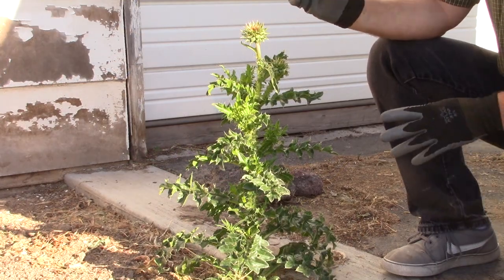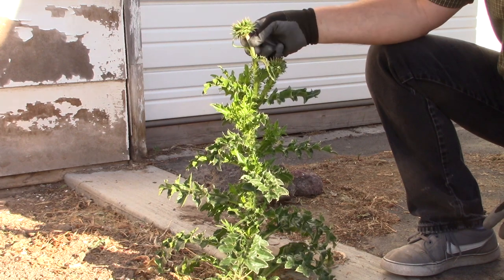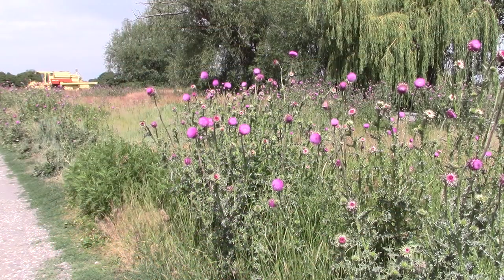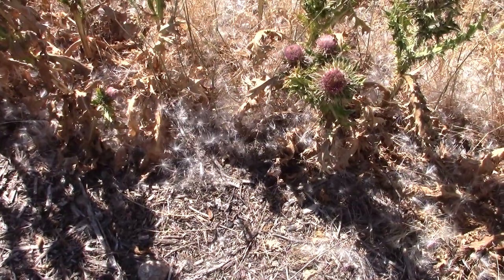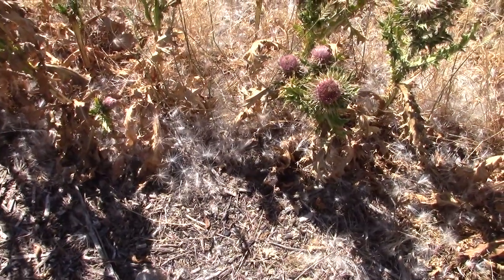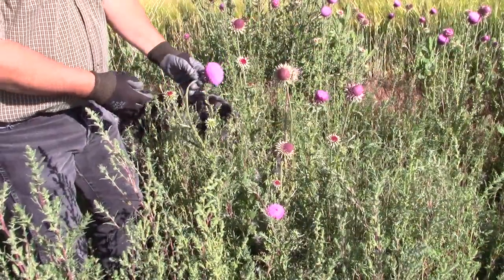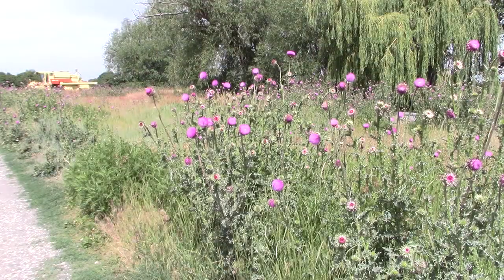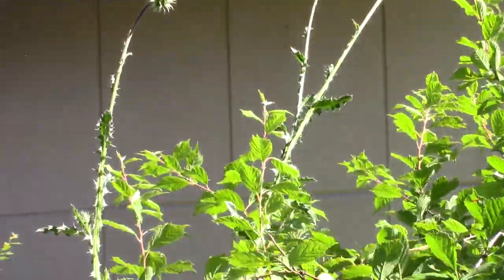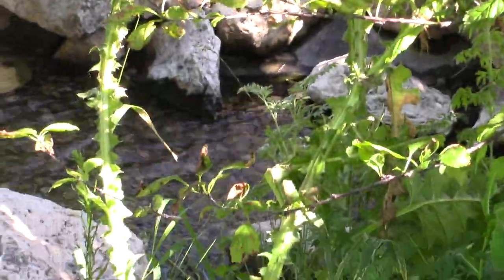The second growing season the plant bolts — this elongation of the stem — and it produces the flowers and the seeds. Once the flower starts blooming it takes about seven to ten days to get viable seed, and then it continues to bloom through the summer for up to two months, producing seed. Musk thistle typically blooms from two to six feet or even taller — like this plant here that's over twelve feet tall, trying to reach up into the sun.